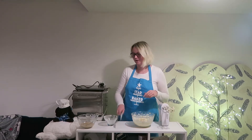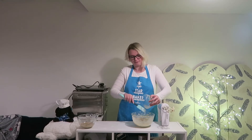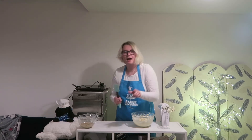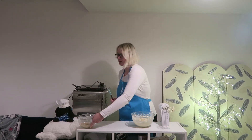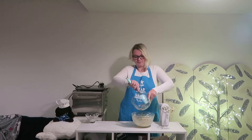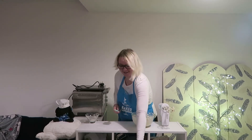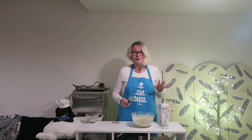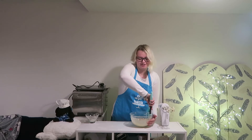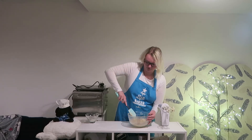I'm just going to give my flour bowl one last wipe down and place that off to the side. And now it is time to add all of my banana to my mixture and place that off to the side.